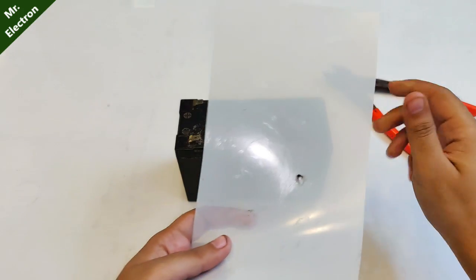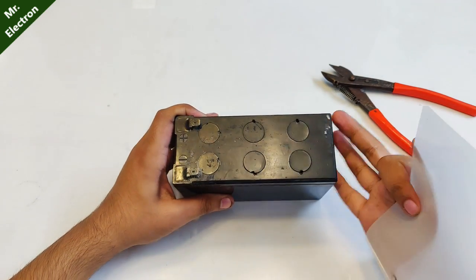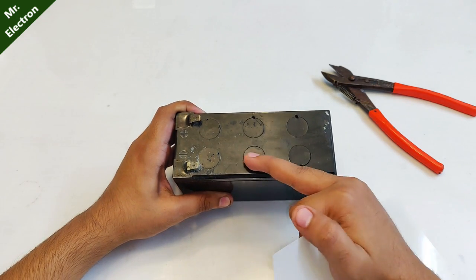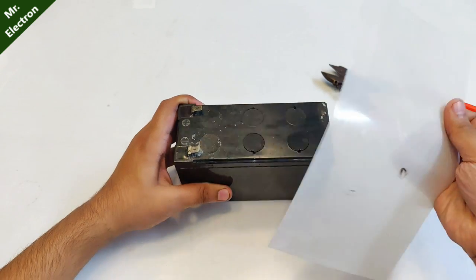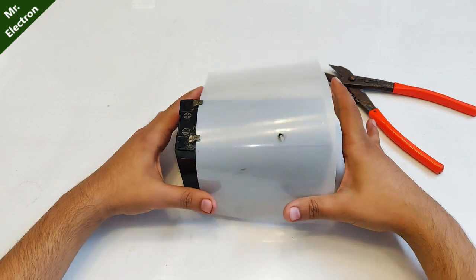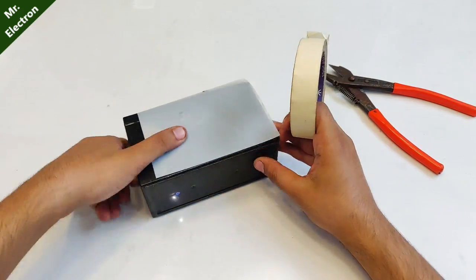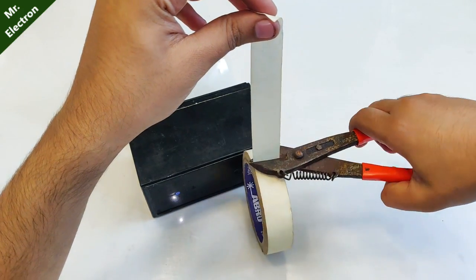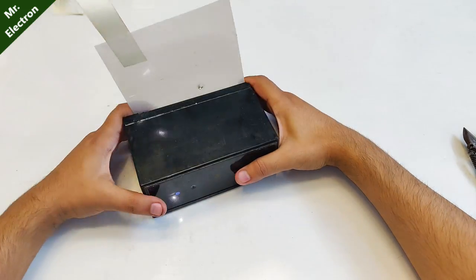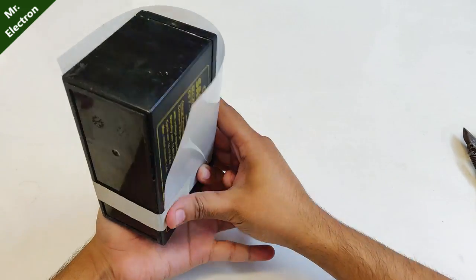After that comes the part of placing this PVC sheet on the battery. You see these slots — when the battery charges, bubbles come out from the dilute sulfuric acid inside which pushes the caps upward causing some acid leakage. To prevent that I'm placing this PVC sheet, which will allow air to escape but also prevent the caps from flying out.